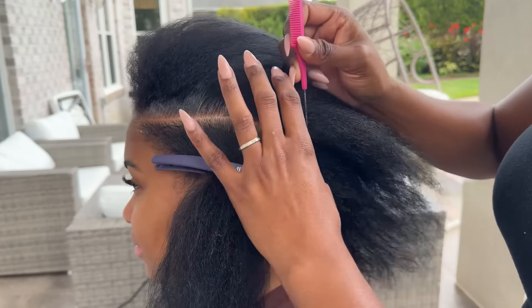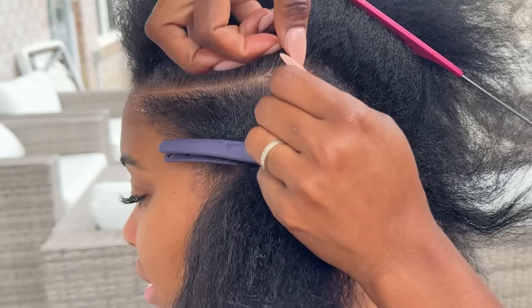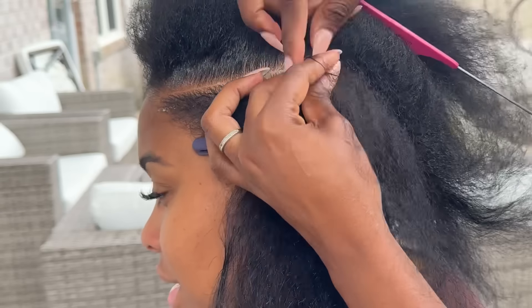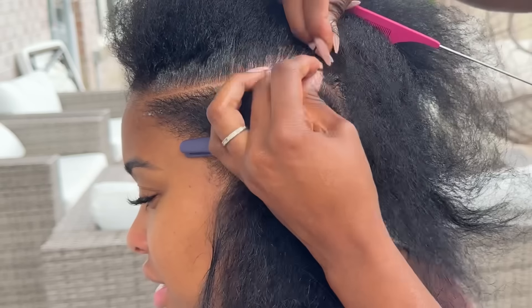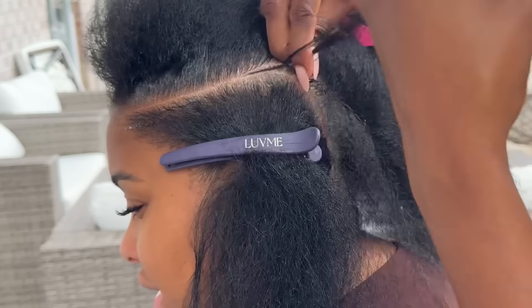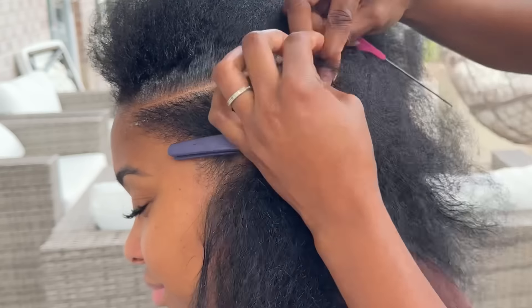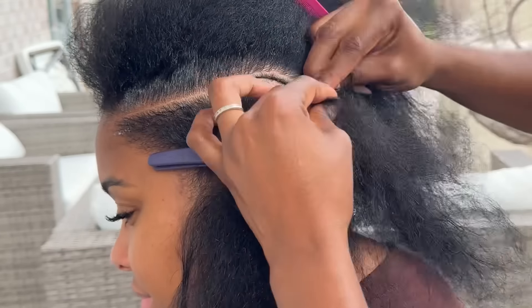Now that I've parted out that first braid, I'm going to jump right into the tiny braids, because this small tiny braid is going to go into that big braid. I don't want to start the big braid first and then do the tiny braid afterwards, because we're going to have to put the end of that tiny braid into the bigger braid.